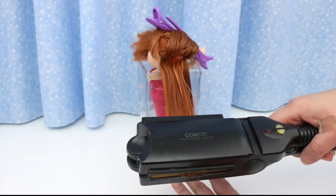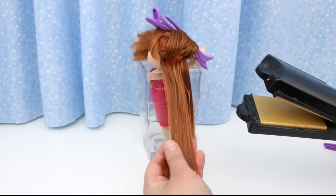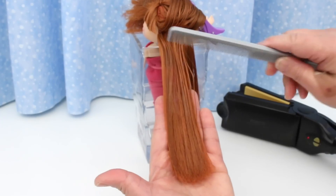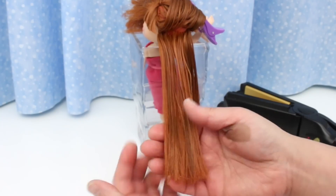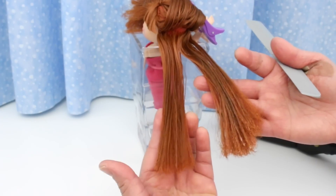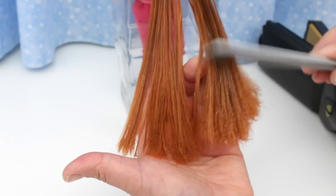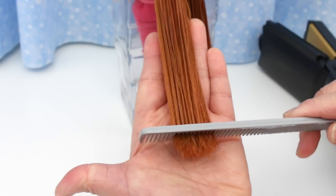Run the flat iron through the hair a few times and keep it moving. You don't want it on one spot very long because it might melt the hair. Oh my goodness — I can comb through the frizz! This is awesome. Look at the difference! My comb gets stuck in the untreated frizz, but look at this — so amazing!